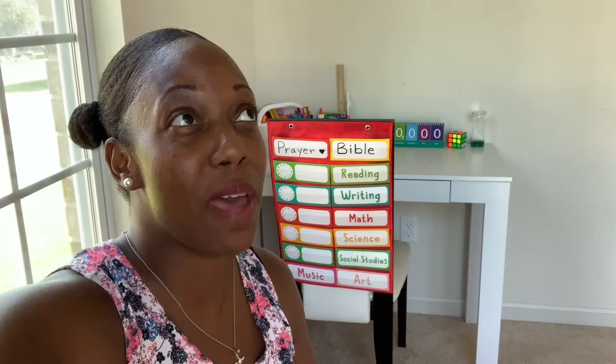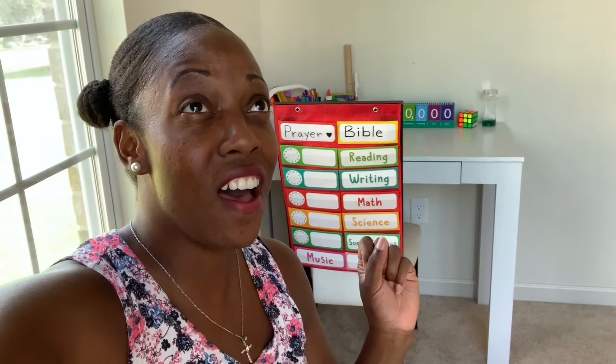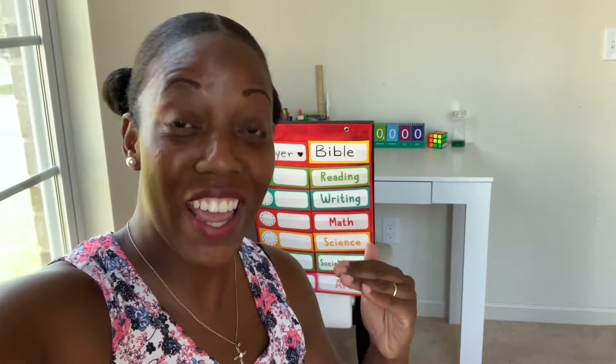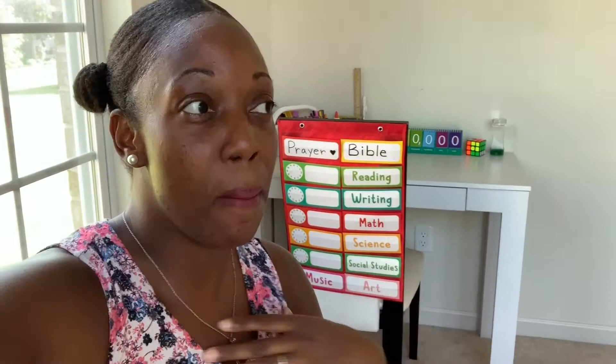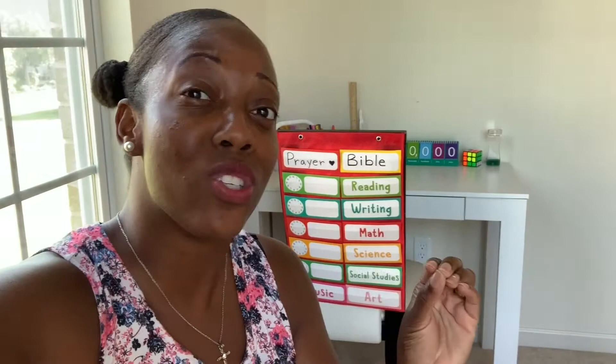Hello nurturers, welcome back to my channel. My name is Purnell and I am a certified teacher turned homeschool mom. I have a child going into kindergarten, one that is in pre-k, and a one-year-old son. Today I wanted to share our remote learning environment, and I figured hearing from a teacher might hopefully encourage some of you that are feeling stressed. There are tips and tricks and mom hacks that can help make things a little less stressful and run a little more smoothly.